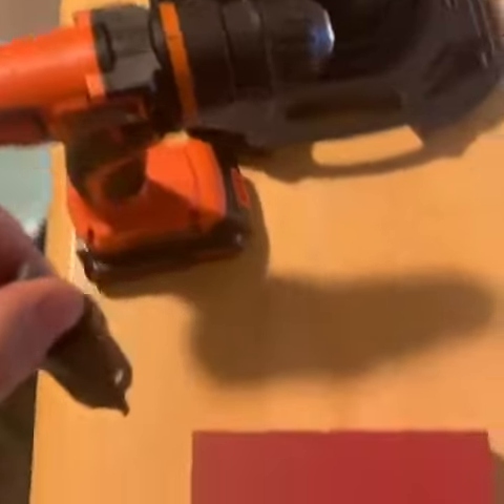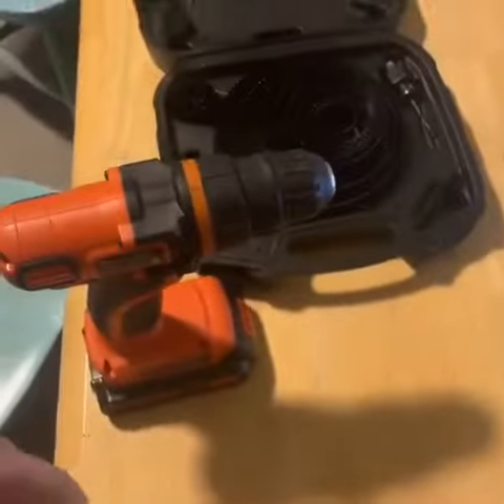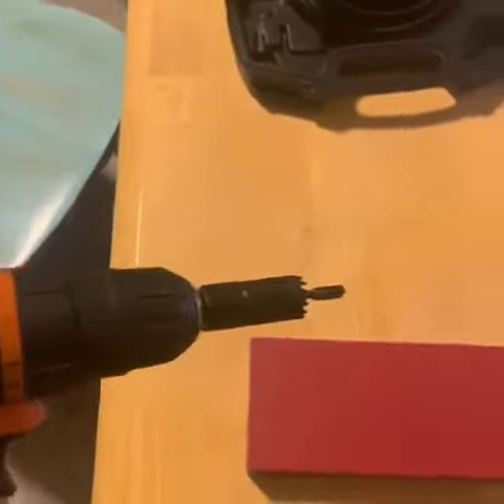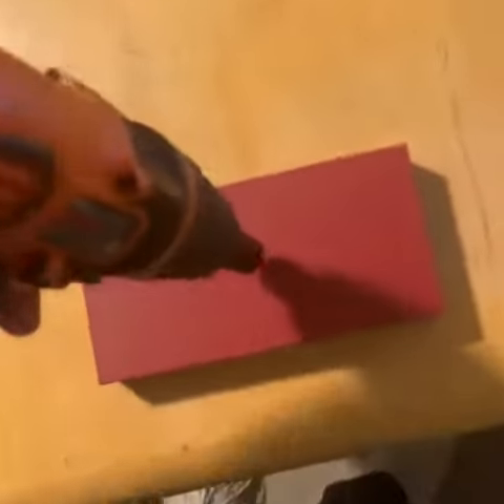I'm going to go ahead and throw this in a drill and drill a little hole here, and we'll see how it works. We've got it in the drill and, as you can see, it's moving pretty good. Let's go ahead and drill a little hole here.